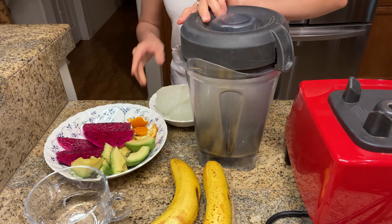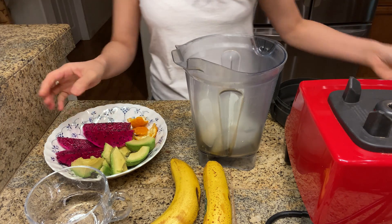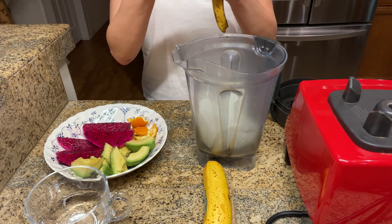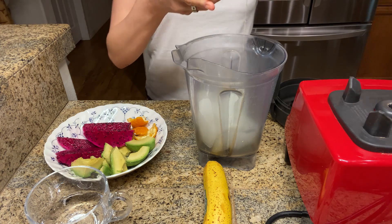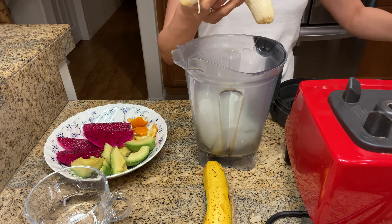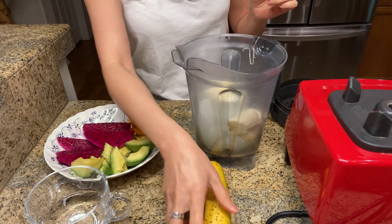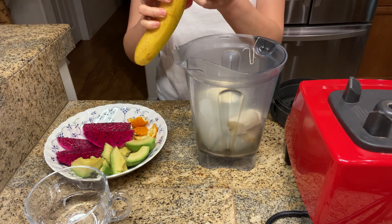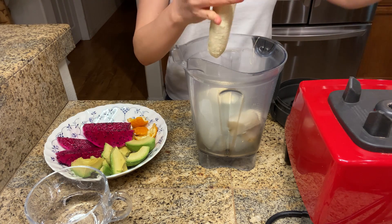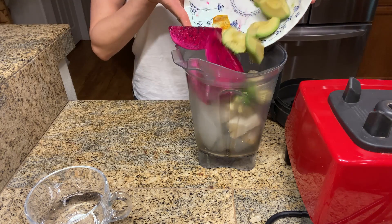Now we're just going to add in the aloe vera first into the blender, then the two whole bananas. I like to remove the peel and break them up like so. Of course I already washed my hands earlier. So now everything else goes in.